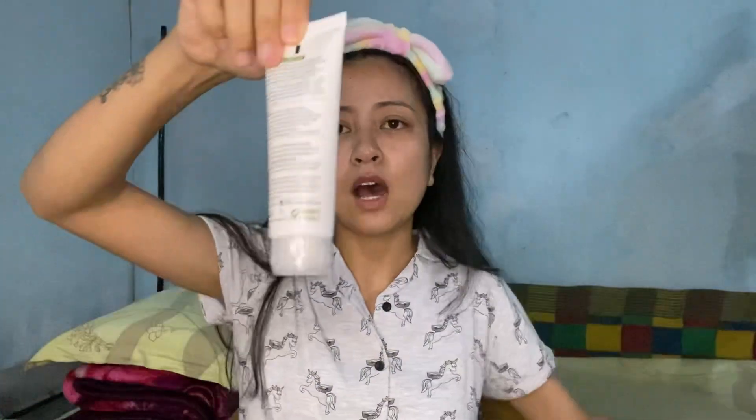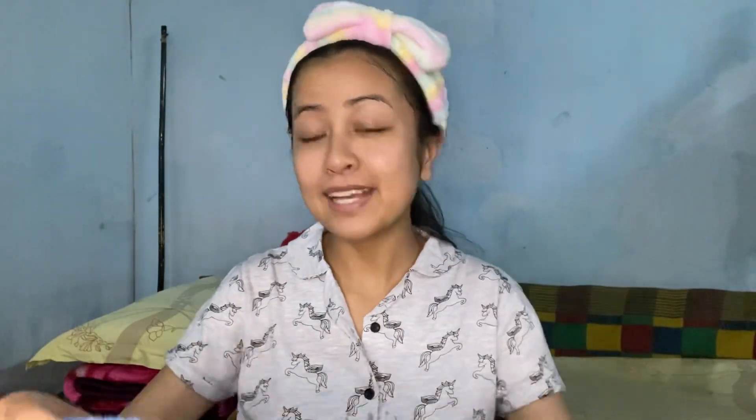I'm not going to show you the washing part because it's just messy and I'm in my hostel. I'll open this bottle first — this is how the face wash looks. Now let's go wash the face. First step is done, the face is now clean.